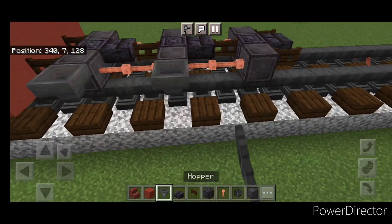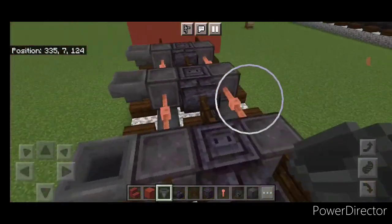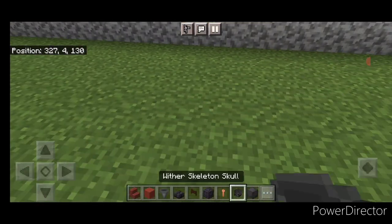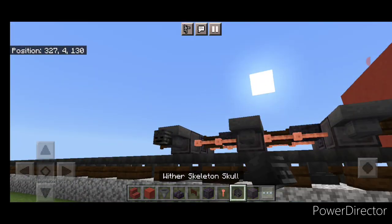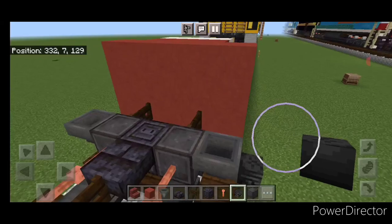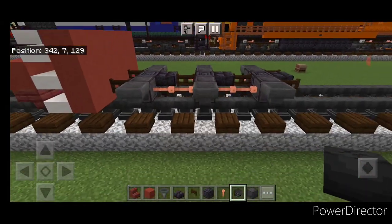Then go through and put a hopper on the side of all six of these wheels. Next, crouch and put a wither skeleton skull on the side of each of the hoppers — same thing on this side, one on each of these three hoppers.